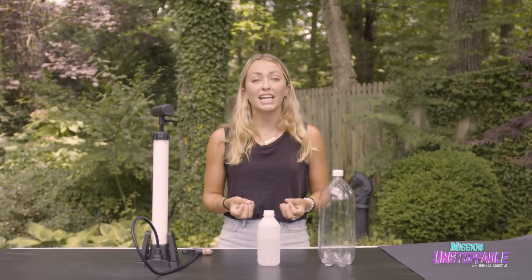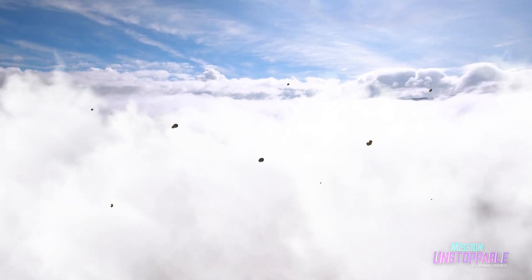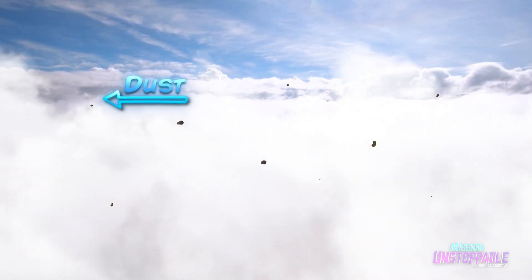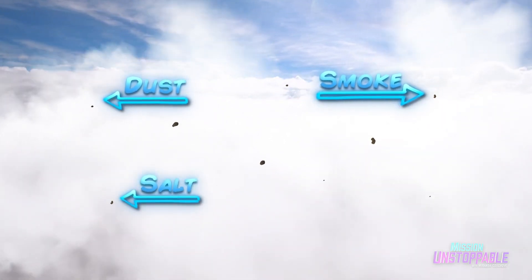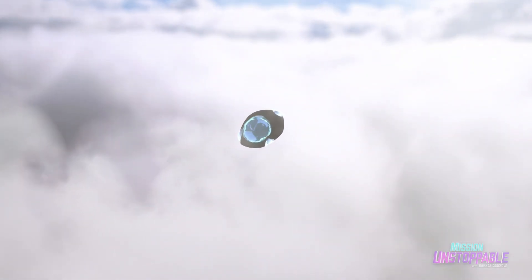Water droplets need a particulate surface to condense onto. You can't see them, but our sky is filled with these little particles floating around, like dust, smoke, or even salt. The water droplets condense onto these particles. It's just like when you see dew condense onto grass.